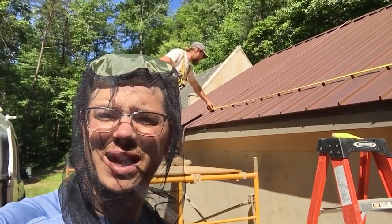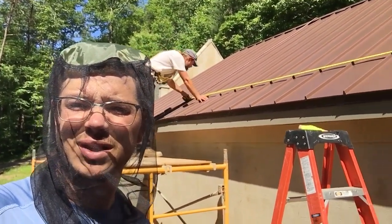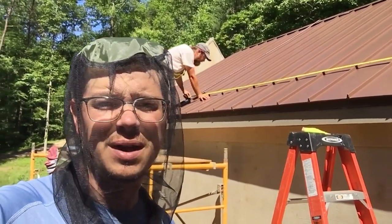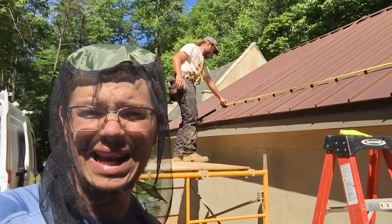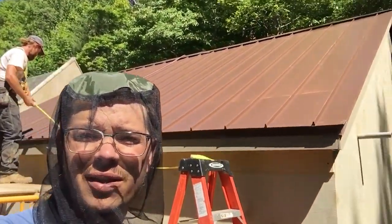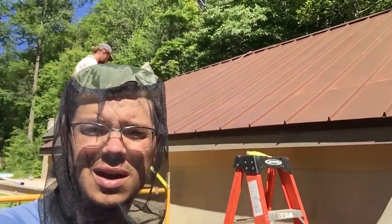Hey YouTube, it's day two with this install — actual installation day. We were digging all day yesterday, but Mr. Abraham is laying out the roof here for this three-panel solar array install. We're gonna talk a little bit about the wire and talk about what we're doing.